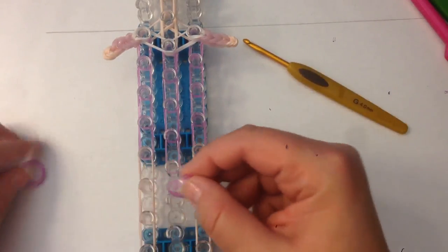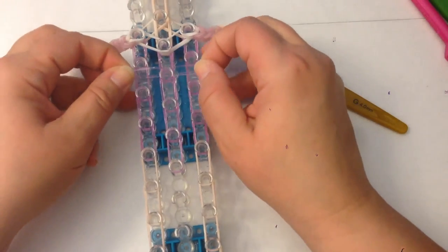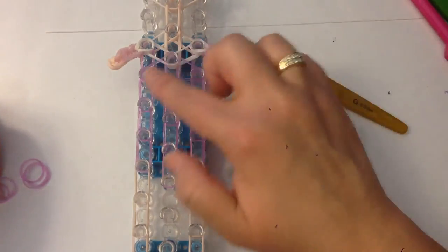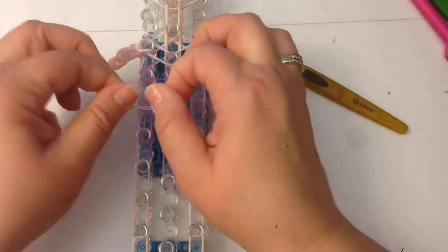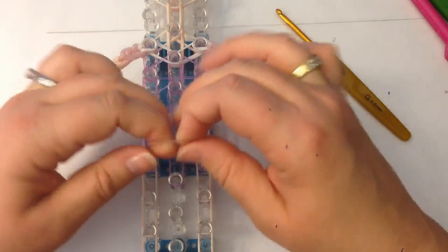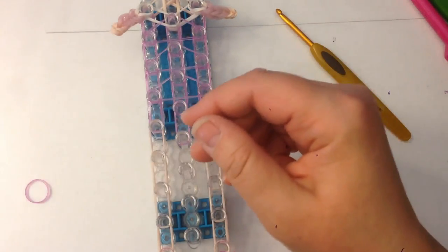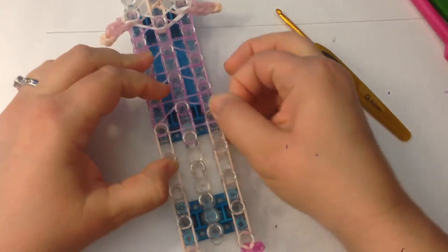We're going to do some crossover bands. Take a single sparkly band and put it from peg to peg in a triangle — not looping it on itself, just standard. The next single is going to be twisted into a figure eight, looped on itself, and goes over three pegs in the shape of a triangle. Do the same for the one below it — figure eight, looped on itself — and the same for the one below that.